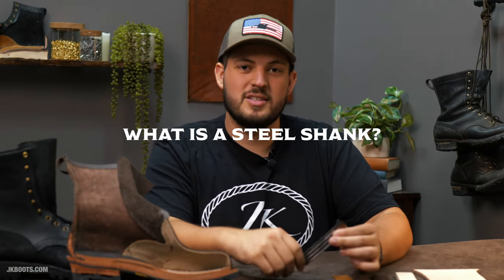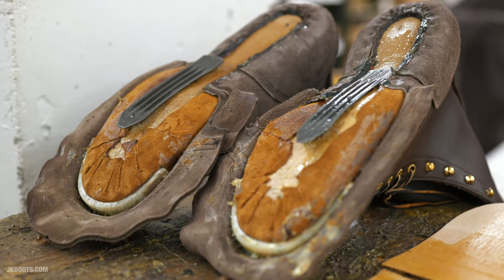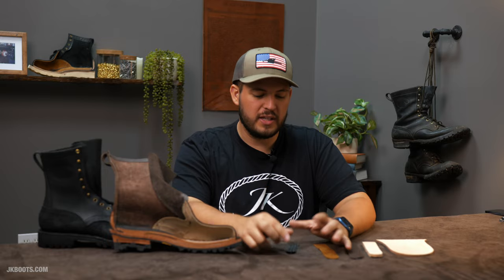Guys, Tim here with JK Boots. Today we want to talk about what is a steel shank in a work boot and if you actually need one. We'll cover shanks in general for boots and dive into that. So first, let's talk about a steel shank.